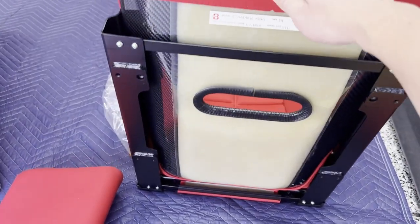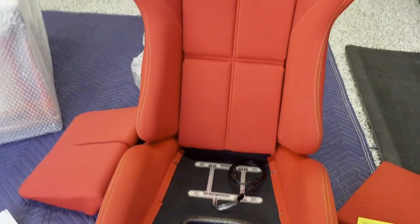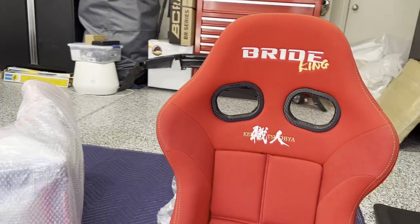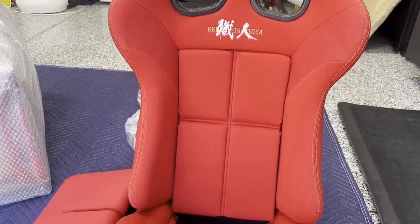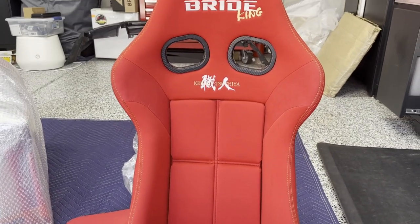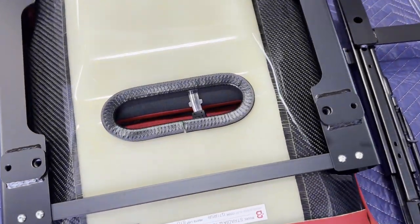These are my favorite seats and I'll explain why when I install them. I'm going to do a comparison between the stock seats and the Stradias once they're installed and explain why I'm buying them for the fourth time.